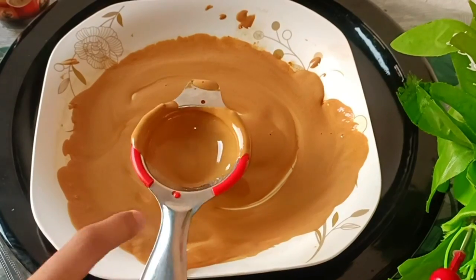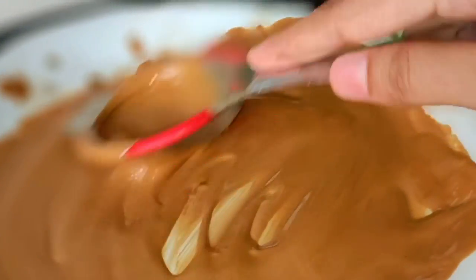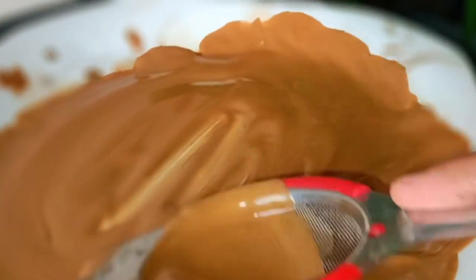If you have tried this hack, share your experience with me. I did a few more minutes of rubbing with the strainer to get it just right — in total around 7 minutes of rubbing with the strainer.